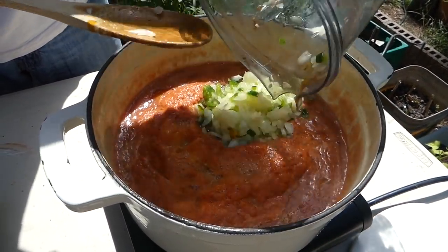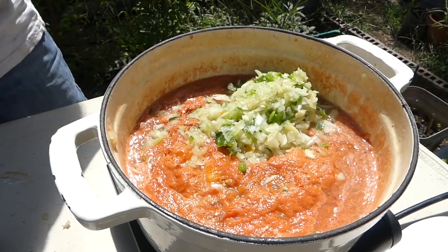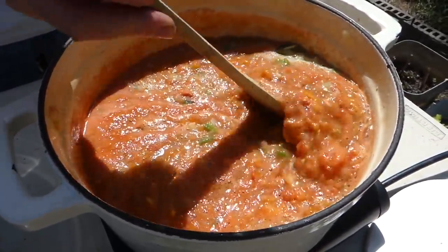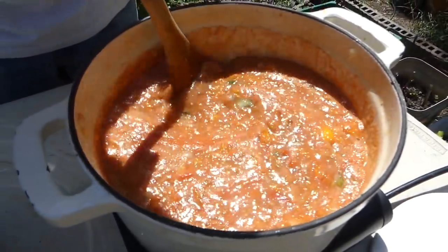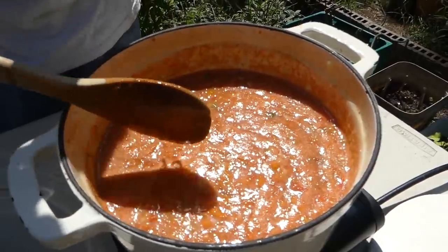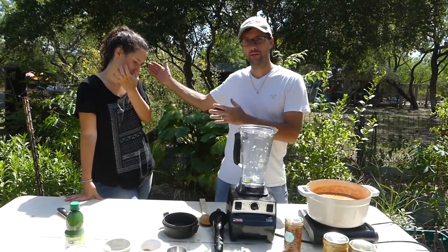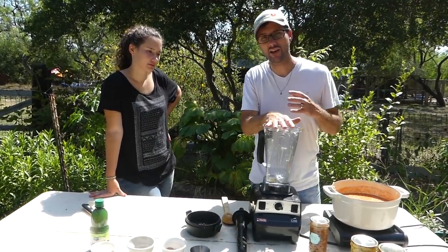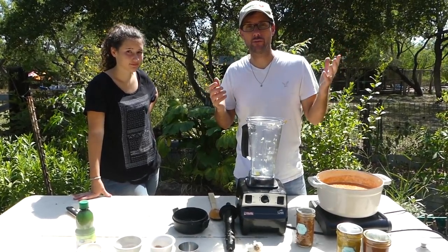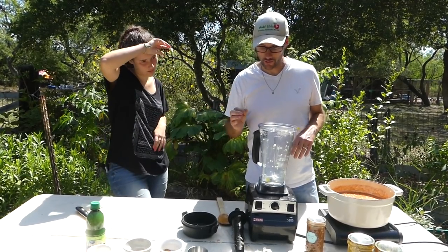We'll add in our peppers and onions and get those stirred in. Part of the cooking is to blend the flavors, and it's also to reduce it down just a little bit to take some of that tomato liquid out. Now, another ingredient that's very popular is cilantro. One person in our family doesn't really like the flavor of it — some people have an aversion to cilantro because it tastes like soap; you either like it or you don't. So this batch is going to be made without cilantro.